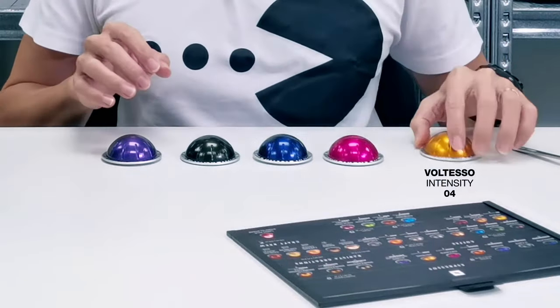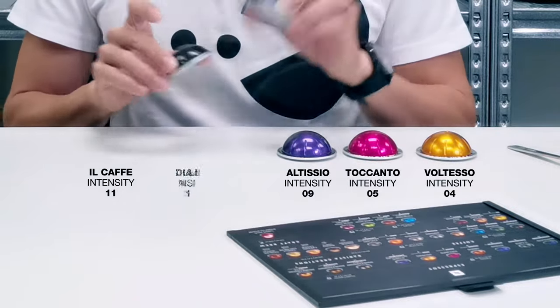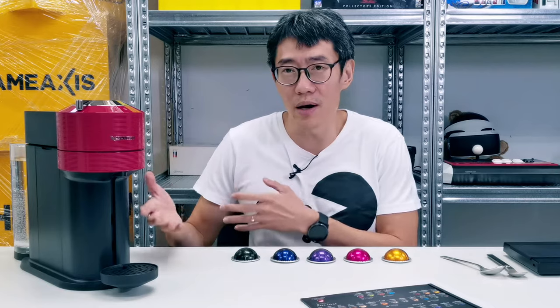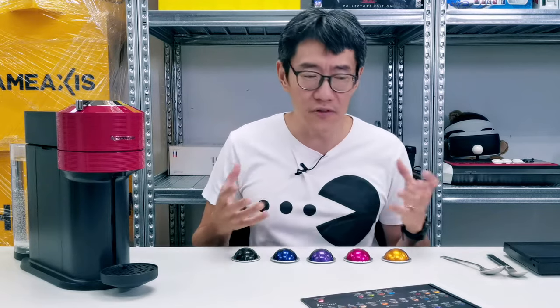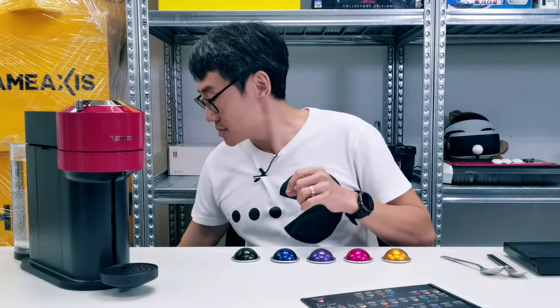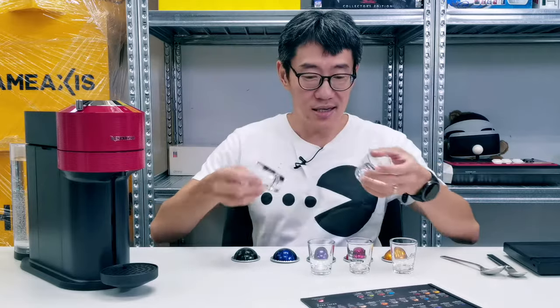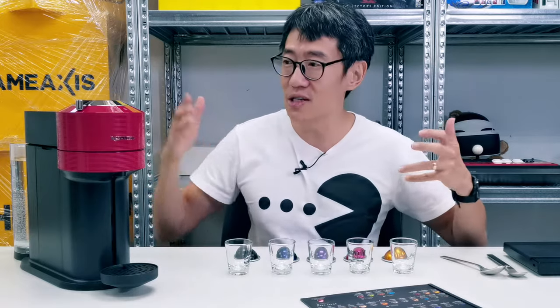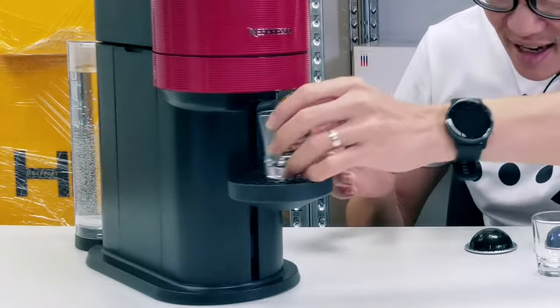We have the Voltesso at intensity four, the Tocano at intensity five, the Altissio at intensity nine, and the Il Cafe and Diavolito which are both intensity eleven. All of these are espresso pods — they all have the same amount of coffee and brew the same amount. So that number doesn't technically denote strength, it just denotes the flavor or taste of the coffee. I don't have espresso cups, but I have these short glasses — technically they should work because an espresso is 40 ml and a short glass is about 44 ml.